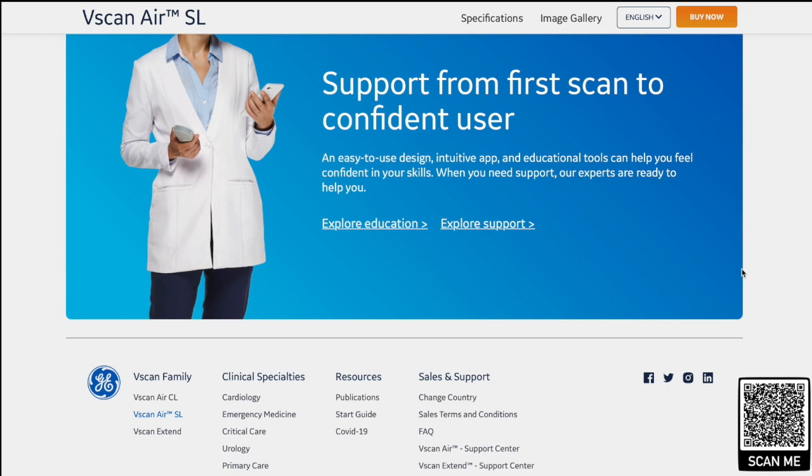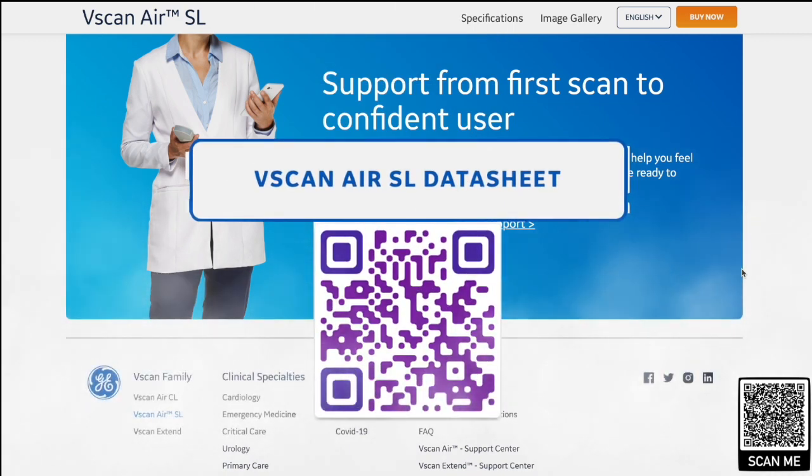The cloud storage is well worth looking into so that you can do remote imaging, have a mentor looking at your images remotely, and share with colleagues. Here is the QR code — this will take you to the vScan SL data sheet. So moving on.